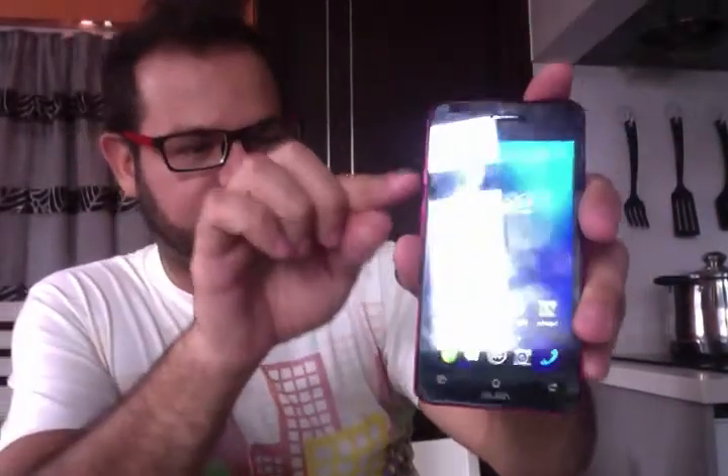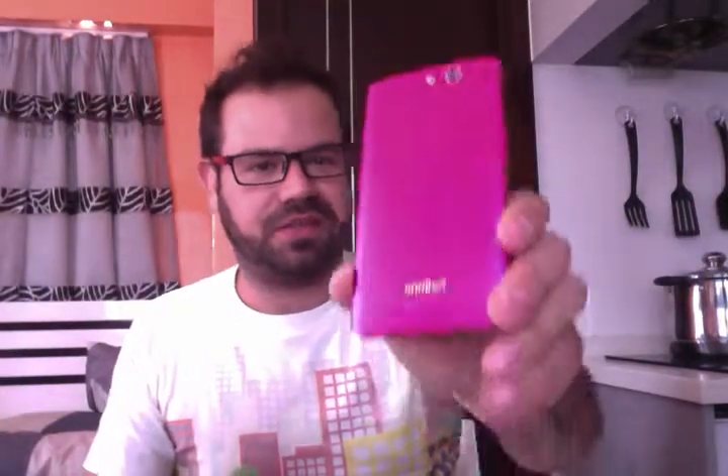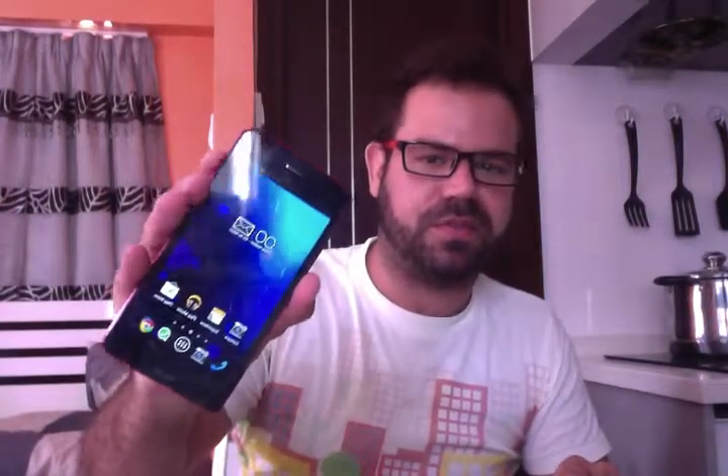This smartphone is the one that powers the tablet, so essentially I have the power of two things all together in here. You guys can check online for the specifications later, but essentially this is a quad-core processor with 2GB of RAM, so it's pretty beefy in terms of specs.